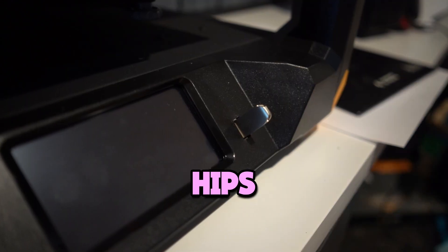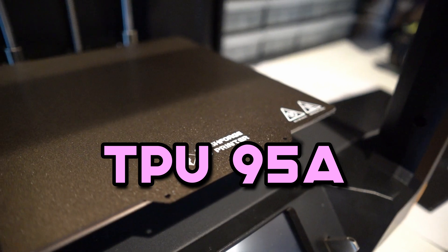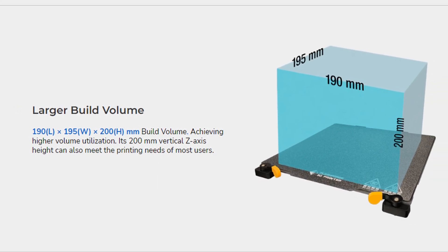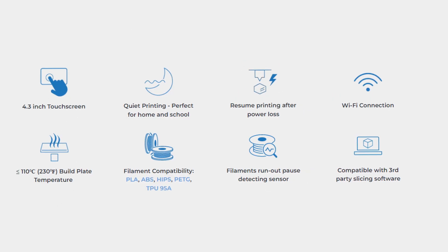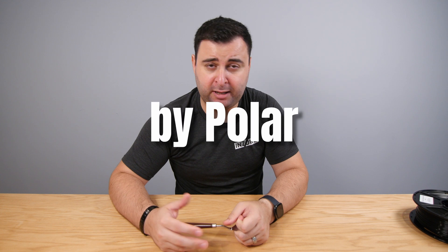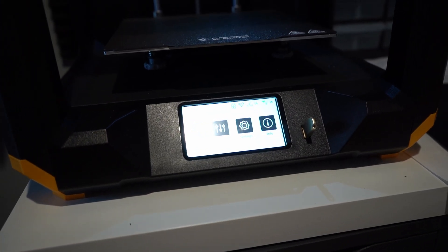The Artemis not only supports printing ABS, HIPS, PETG, PETG Pro, and TPU 95A flexible filament, but also third-party filaments. The print volume is 190mm length, 195mm wide, and 200mm height. The extruder has a maximum temperature of 260 Celsius. It has quiet printing, Wi-Fi connection, and cloud printing. It also has Polar Cloud, which is a third-party cloud feature by the company Polar. And it has a USB port in the front if you just want to plug in a USB stick and print from it.